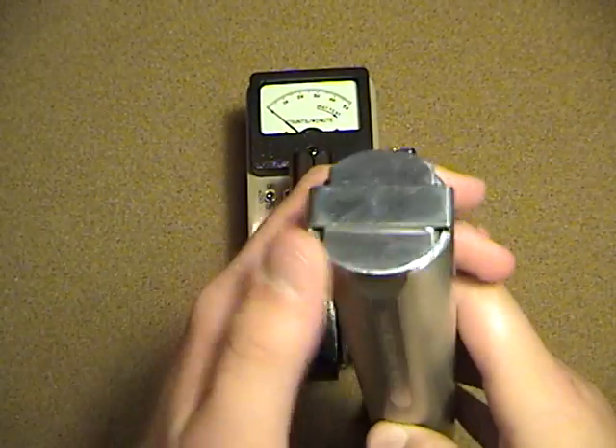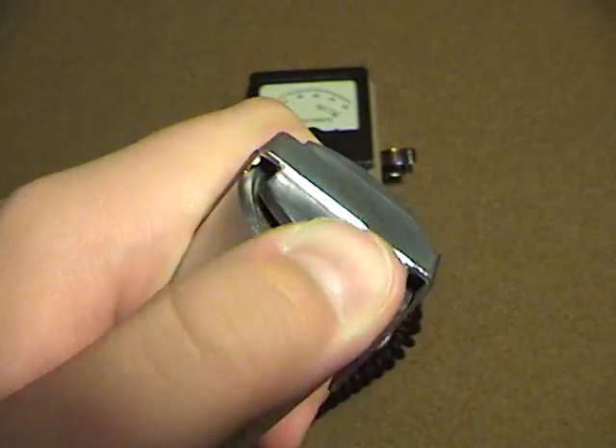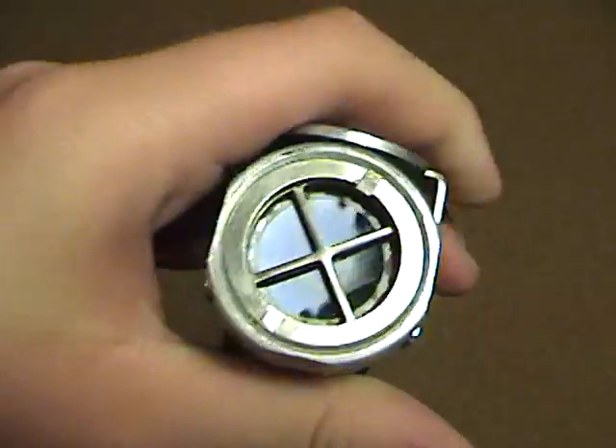The shield on the front here blocks alpha and beta radiation so only gamma can get through. And when you open it, it can detect alpha, beta, and gamma. And that's the micro window right there.